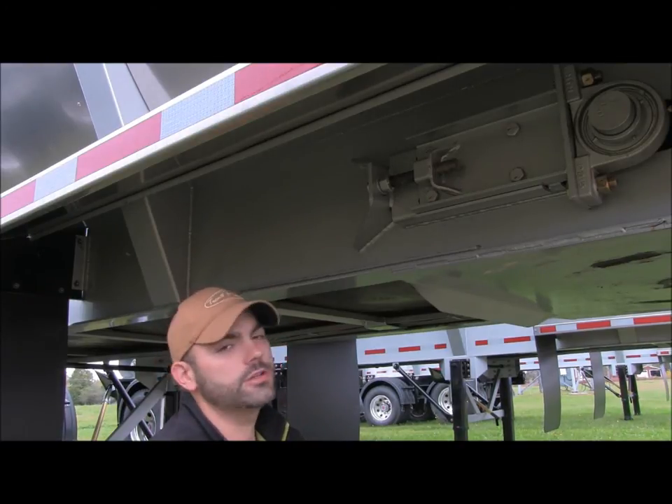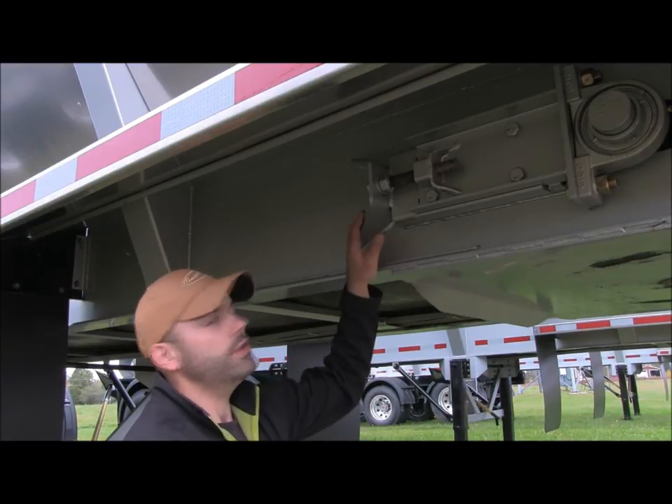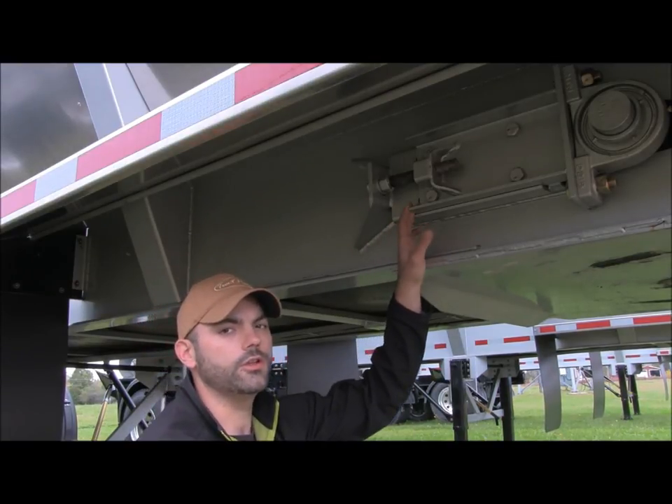To do so, you're going to find yourself located at the front of the trailer. Underneath the fender on both sides you'll find your chain adjuster.